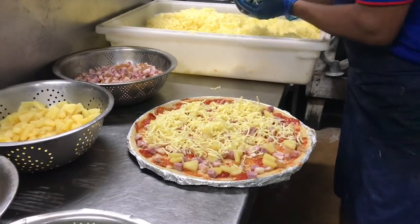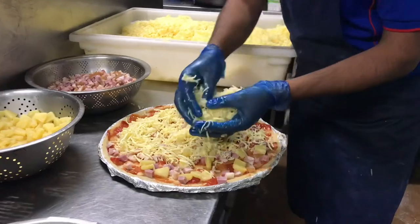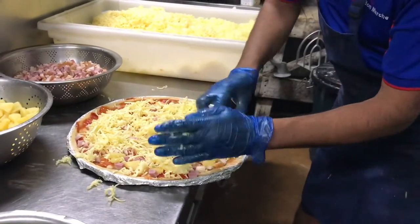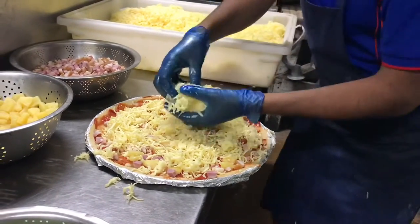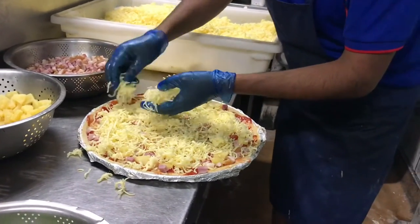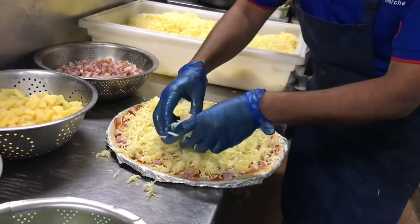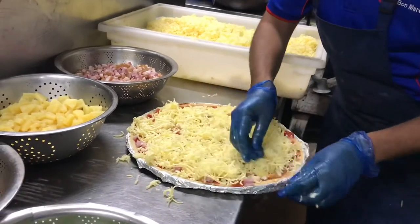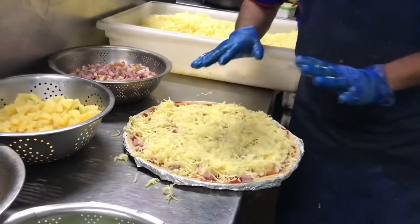This is a high-class cheese — it's cheddar cheese. You can see the color of the cheese is very wide, very excellent, like yellow. My meat underneath is very nice too. When you eat this pizza, oh my god, it's very amazing, very yummy. So you spread cheese everywhere, every corner, same as we put the meat and the pineapple.